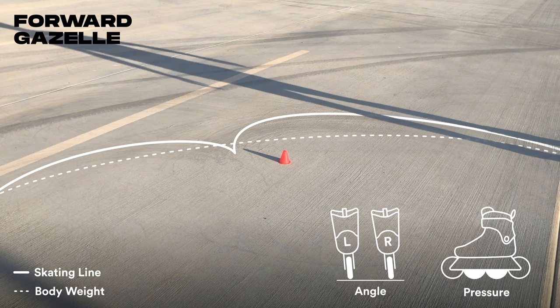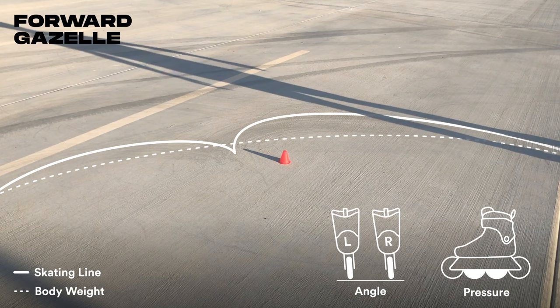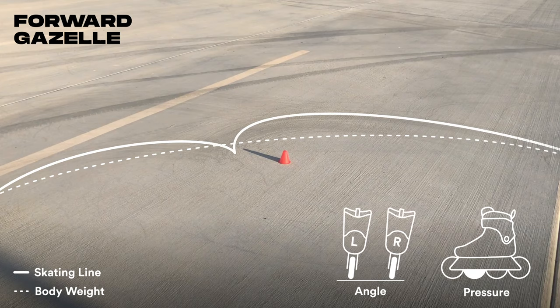Most of your weight transfers from inside foot to inside foot during the pivot, and pressure shifts from heel to toe. Try to keep your feet paired close together so that they follow a similar path.